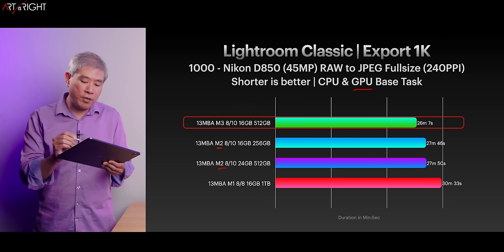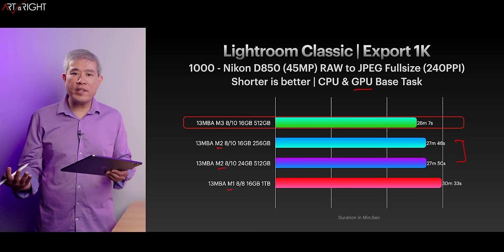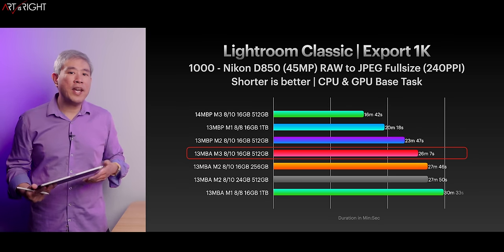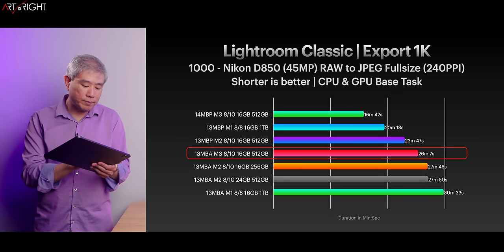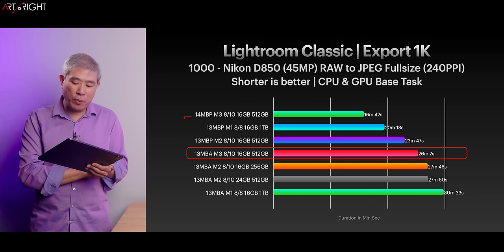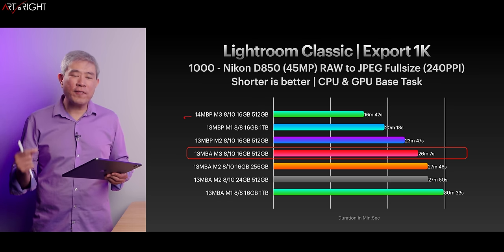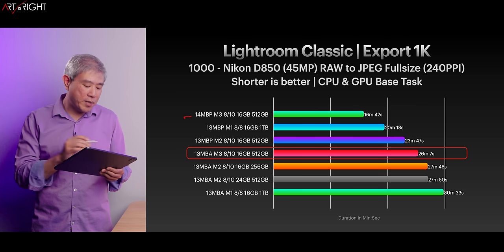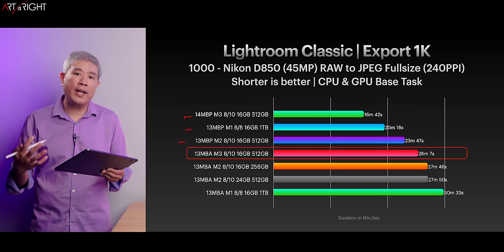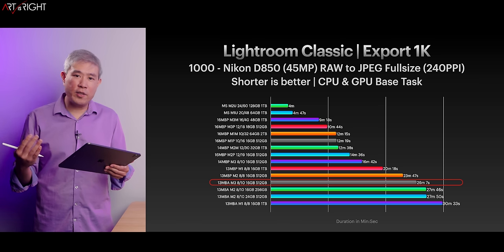Interestingly, the two M2 configurations are pretty much identical to each other, and the M1 is falling behind due to previous GPU technology and two fewer GPU cores. When we add in the active cooling machine — the 14-inch MacBook Pro M3 in a custom configuration — it pulls ahead again by about 10 minutes for $300. Day in, day out, that's totally worth it. Any of the active cooling machines are going to pull ahead of any of the Air ones.